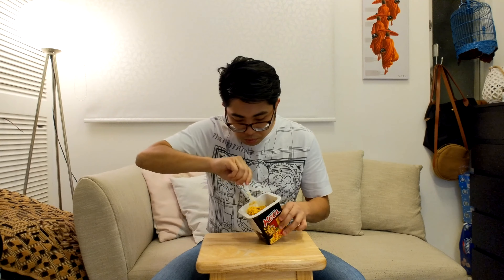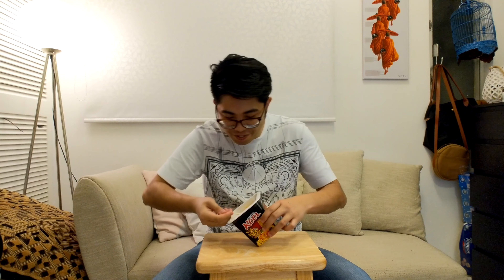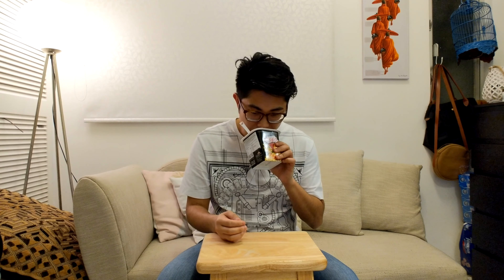Why did I do this? Alright, let's mix. It smells okay when everything's mixed together. It smells of artificialness and MSG, which is always a given with these products. It's not what you would expect when you open a pack of salted egg yolk fish skin type of thing.